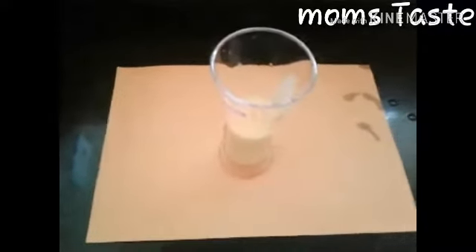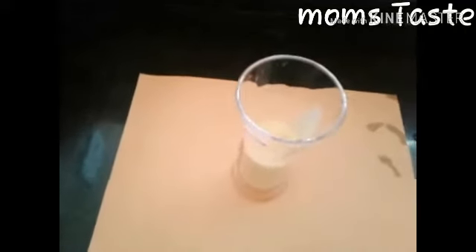We will mix the juice glass and we will mix the juice. We will mix the ice cream.